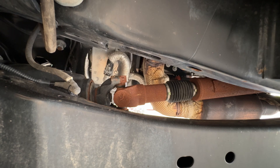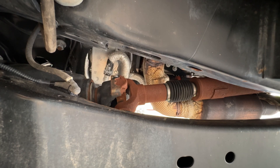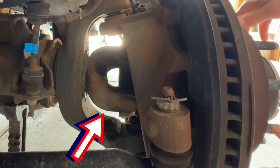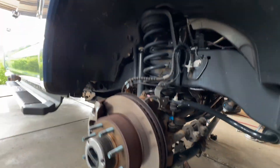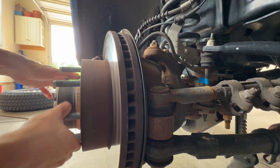Now we're going to engage four-high. We have a shift in progress. I'm slowly going to let off the brake, and you'll see the front driveshaft turns. Because we have auto hubs, my guess is the hub probably did not lock yet — but actually, that one is locked, and that one is locked.